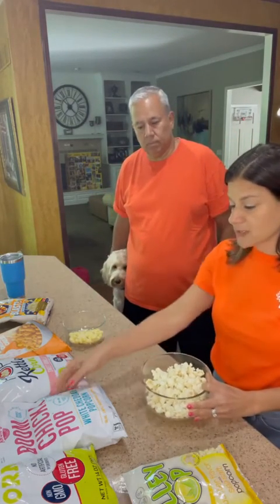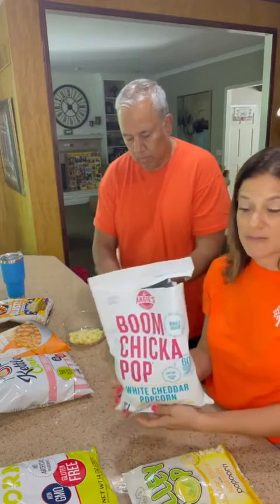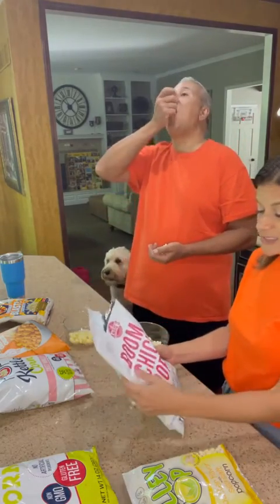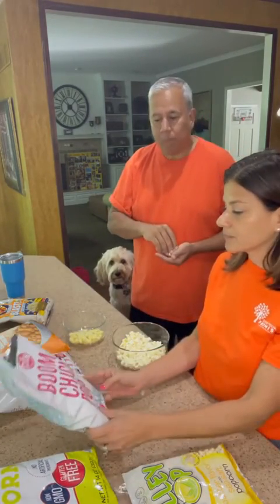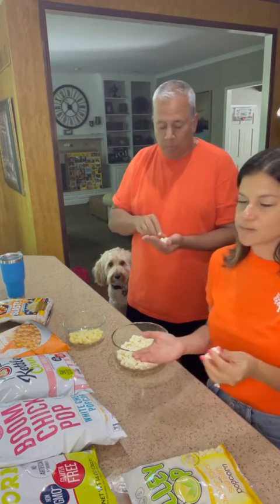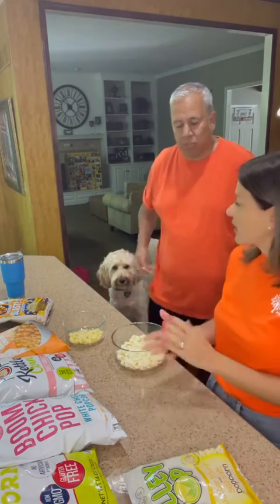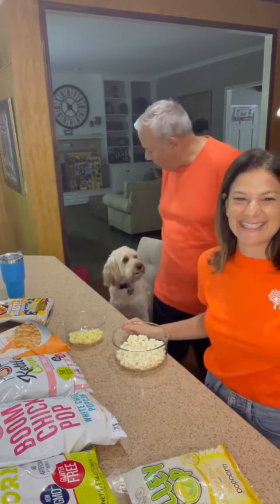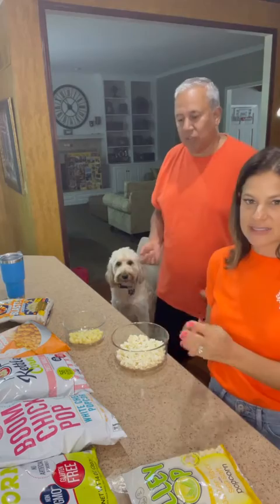First up we're going to try Boom Chicka Pop white cheddar popcorn. It has some flavor and it's 150 calories for a two and a half cup serving size. The Boom Chicka Pop also has plain flavored popcorn — I usually just get Skinny Pop. It's good — a lot of cheddar to it, and very messy. Well, a lot of white cheddar so you're getting what you're buying. Oh yeah, that's really good. The popcorn seems crunchy. Yeah, crunchy and fluffy. Tastes really good. If you were to take that to the movies though, your hands would get a little sticky — you'd have to have a napkin.